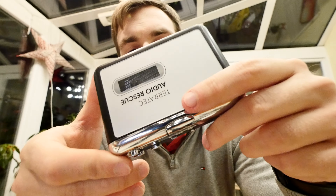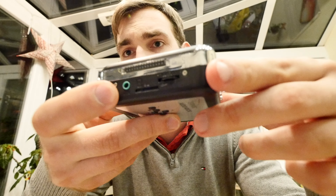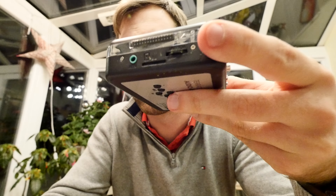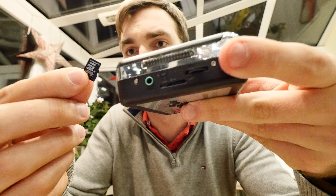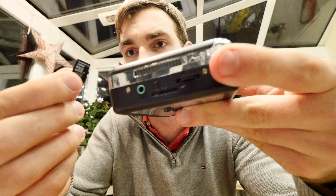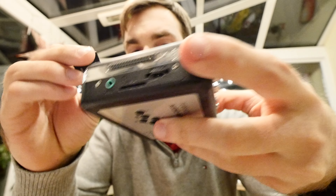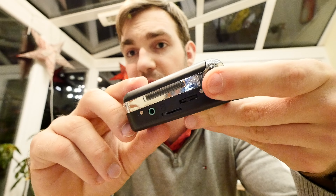On the other side are the most important things: the AUX port for the cables, a volume rocker, and a TF microSD card slot. You can insert a 32GB microSD card easily. Standard SD cards and 64GB or larger cards don't work, so 32GB is the max. That's more than enough — an MP3 of 3-4 minutes is about 3-4MB, so 32GB covers even 100 tapes.